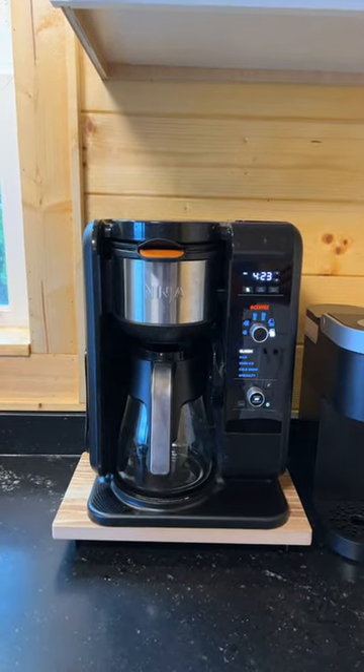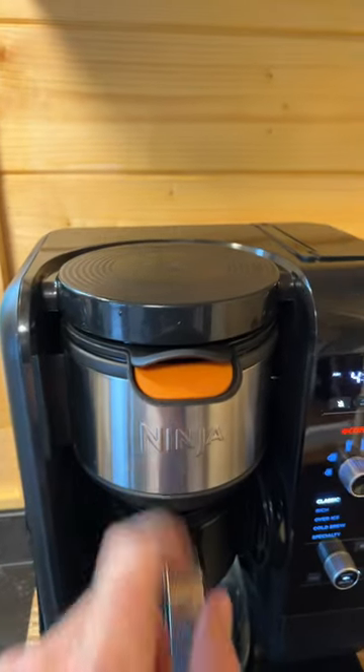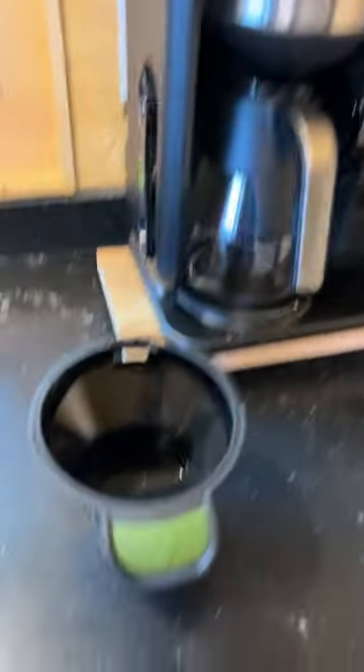Here's a quick tutorial on how to use the Ninja Coffee and Tea Maker. If you're going to be making coffee, you want to make sure you have the orange coffee filter and not the green one. The green one's for you tea lovers out there.